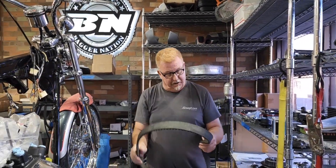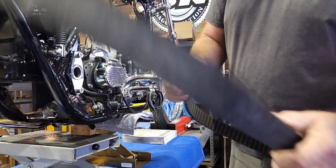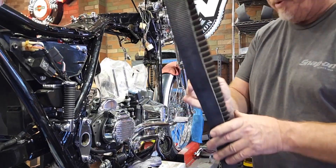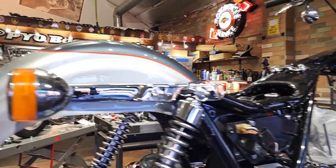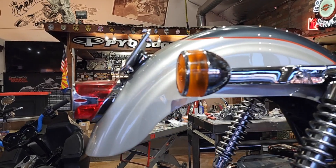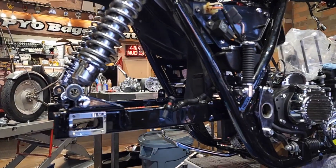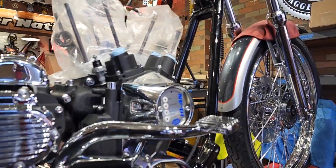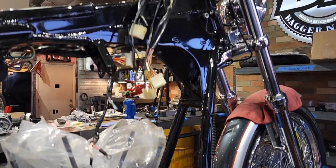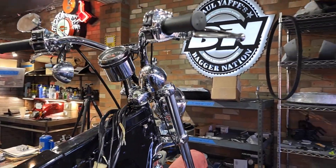After 30 years this belt is looking a little dry, and I'd hate to put an old belt on and have it snap. So I've got a new belt hopefully coming today — I'll drop the swing arm out one more time, put that in, and then it's off to the races.